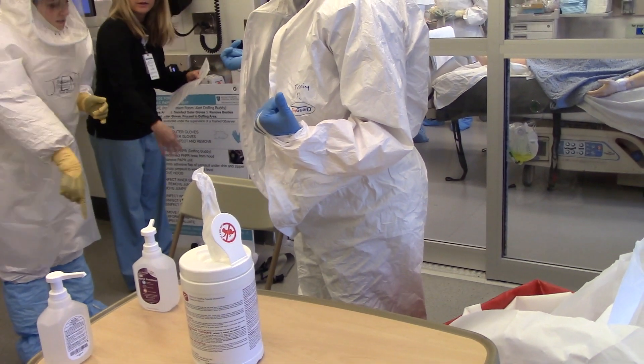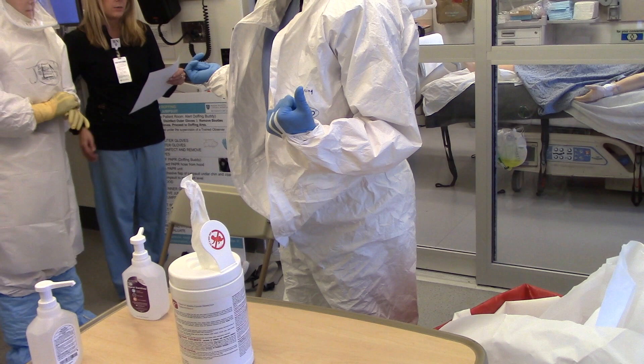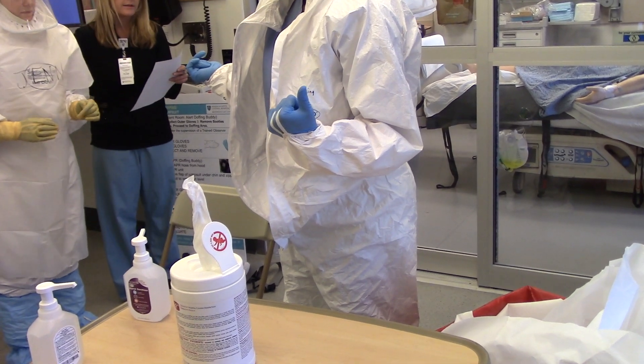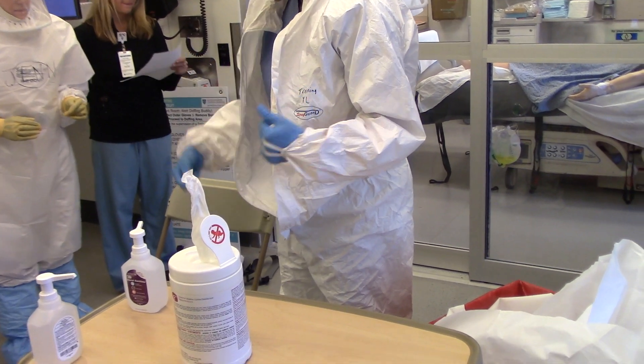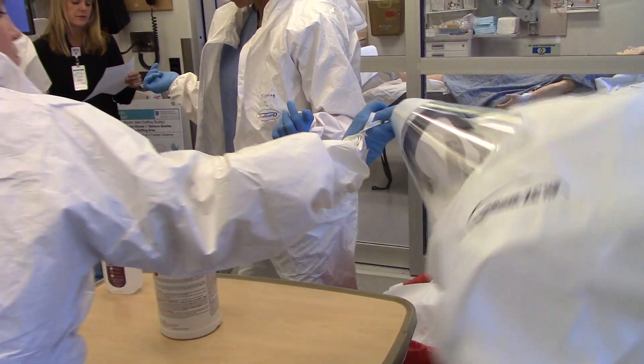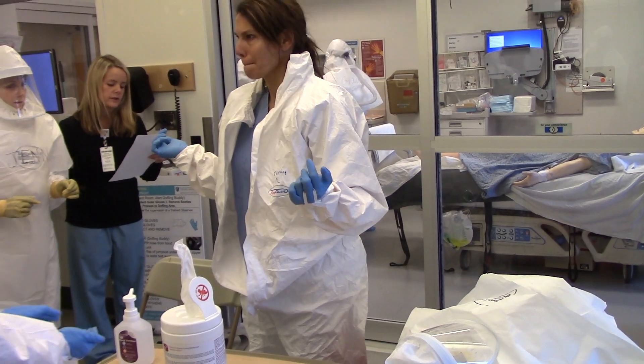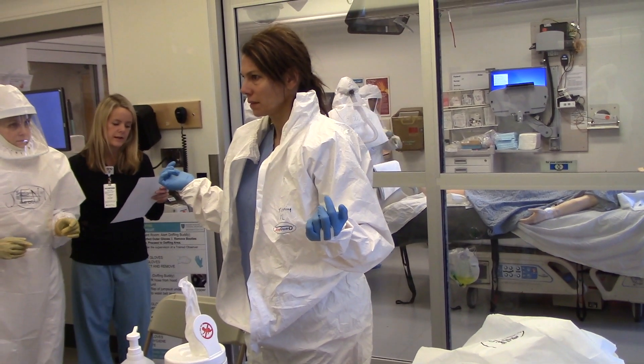Is this a clean seat? It doesn't matter — if the suit comes in contact with the chair, wipe it down with a clean disinfecting wipe. Avoid contact of scrubs with the outer surface of the jumpsuit during removal.